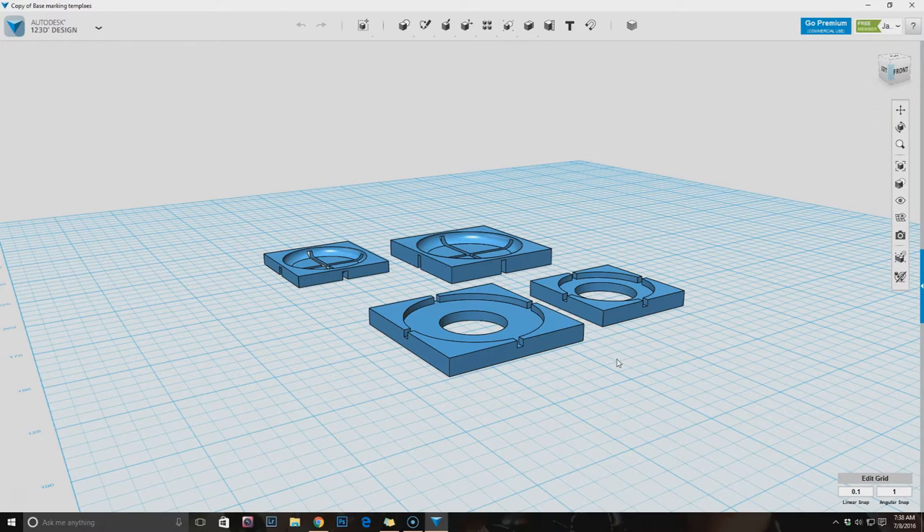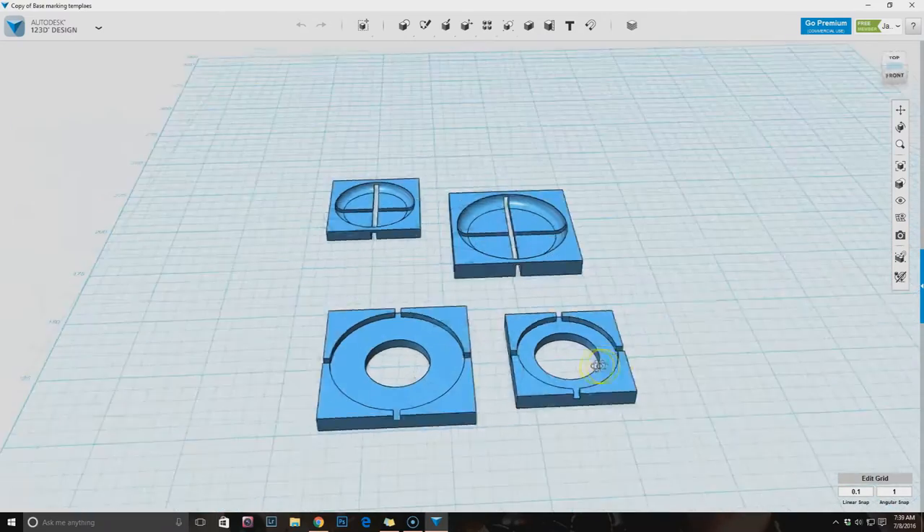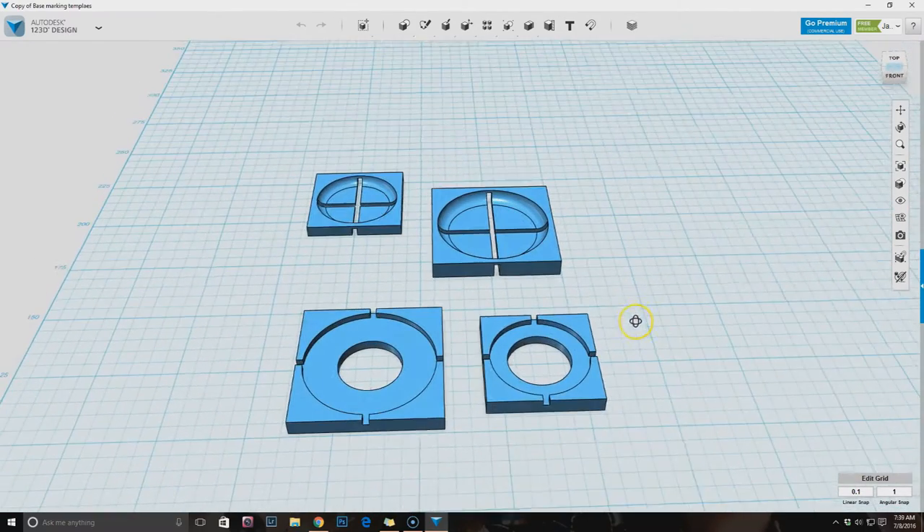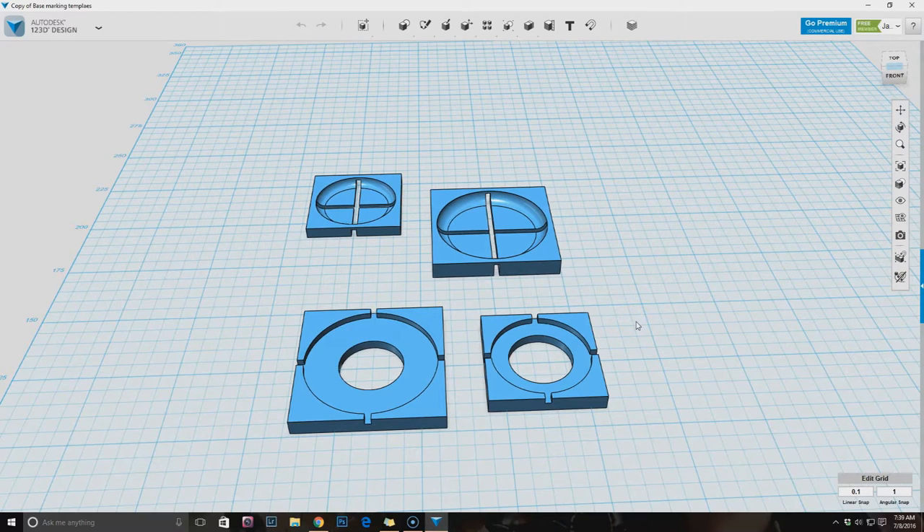Hey everybody, welcome to another 3D Printed Gamer. Today I'm doing something a little bit more in-depth - I'm going to walk through the process of creating a thing. Today's thing is a firing arc template, or really the quadrants of a miniature base. You can call it a firing arc; they're usually used to indicate the front half or even the specific very front of a miniature. Warhammer players will be familiar with this concept, as would Infinity players.